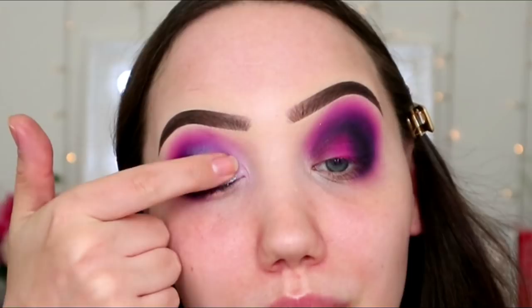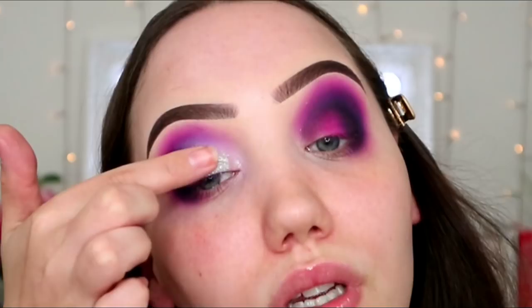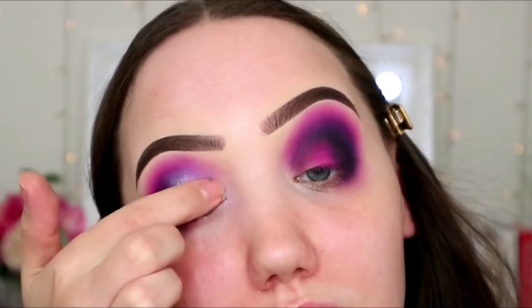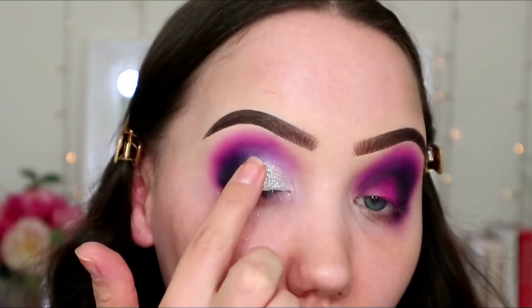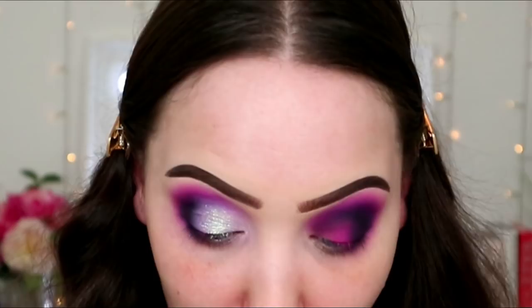I'm going to go with the shade Liberation, which is a really interesting duo-chrome kind of colour. I'm going to put that on with my finger, straight over the primer. And then I might put some green underneath my eyes. Oh, this colour is gorgeous. I'll use a brush to blend it around.